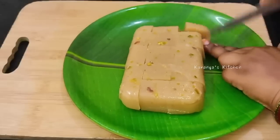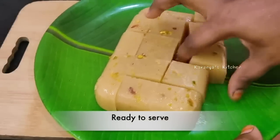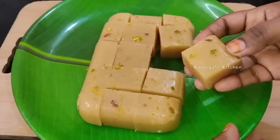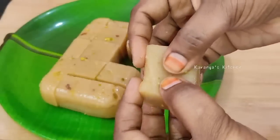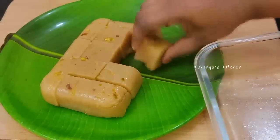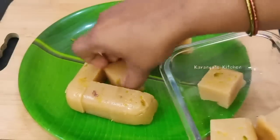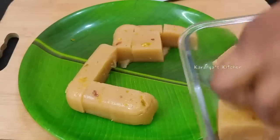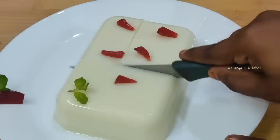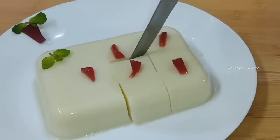There are many pieces inside. If you try it, you can enjoy the pieces. Let us know in the comments. Cut the pieces and put them in the fridge for 2–3 days. It is very simple and very tasty. Please like this video, share it, and subscribe to our channel. Thanks for watching.